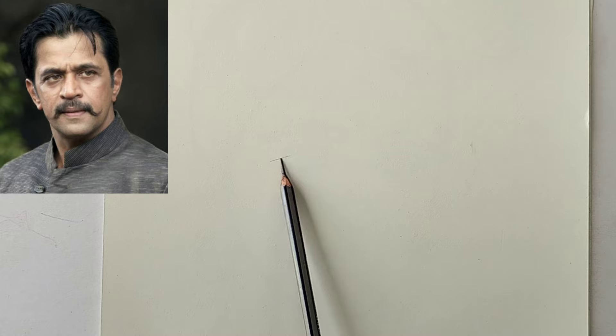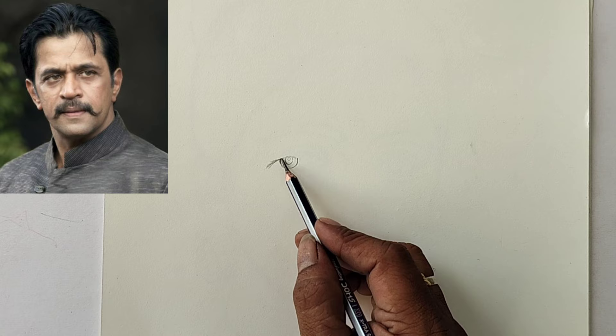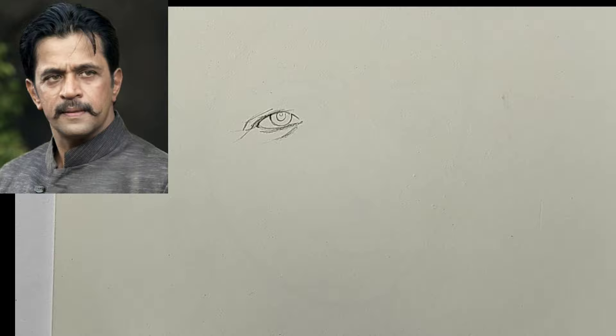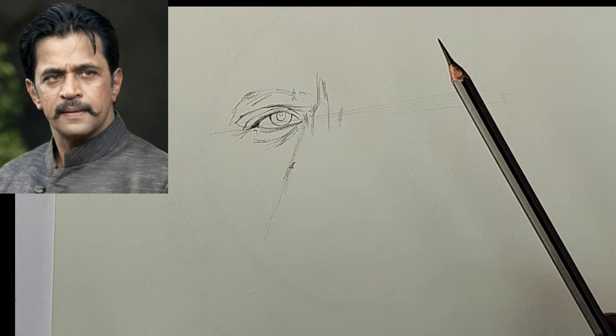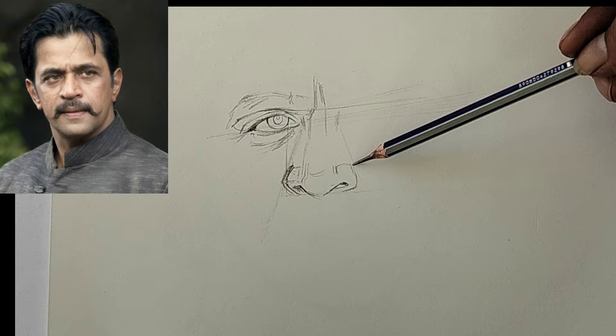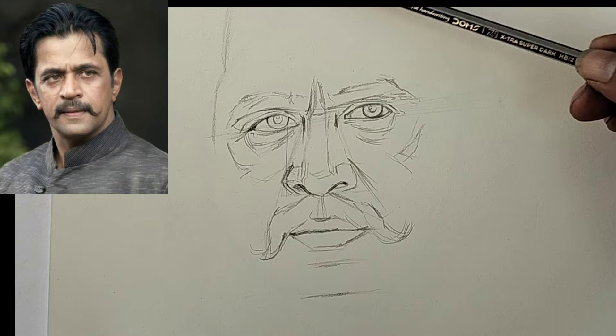As usual, I start from the eyeball and I use a normal HB pencil for initial drawing because it is very easy to erase. I don't want to give too much importance to the outline part. Eye is the key part — I start from the eye and finish. Following the eye, I draw other parts like the nose, eyebrow, mustache, and lips.